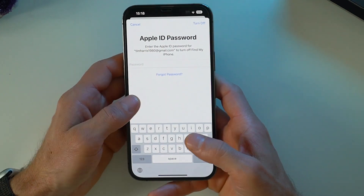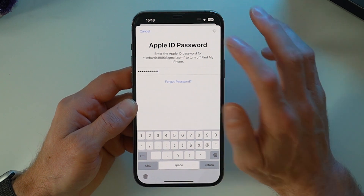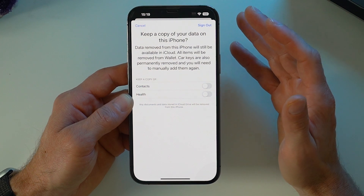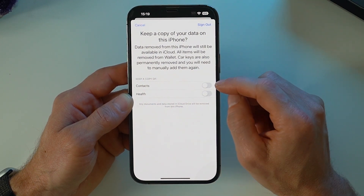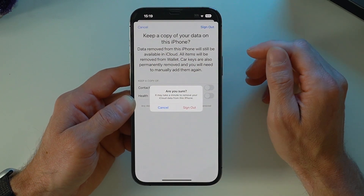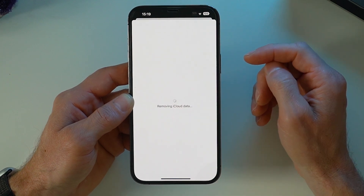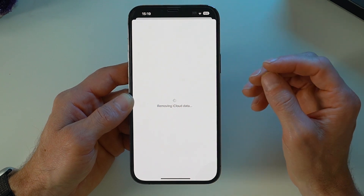Tap 'Sign Out' and you'll need to put in your password. Press 'Turn Off' and then just wait for that to happen. Make sure the toggles are disabled and then confirm by pressing 'Sign Out.' This could take up to a minute or two depending on how much content you've got through iCloud.